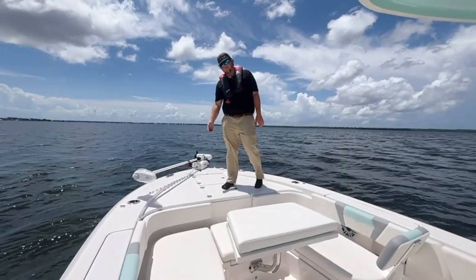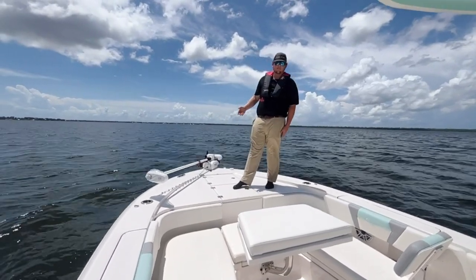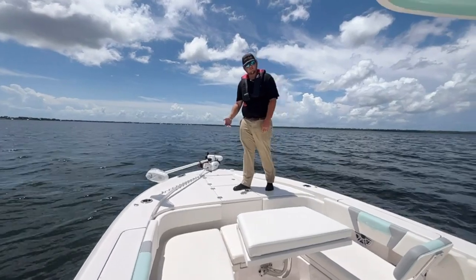The first thing I'm going to go over is our trolling motor. We have a Minn Kota Riptide Terrova 36-volt, 72-inch shaft trolling motor to get you out on the water and get you to the fishing spots.